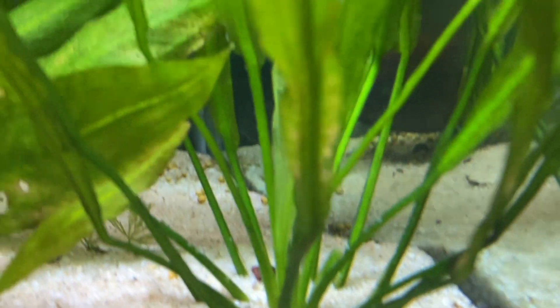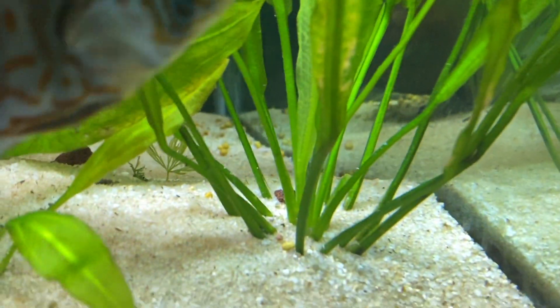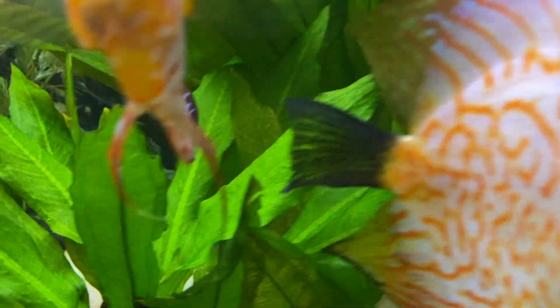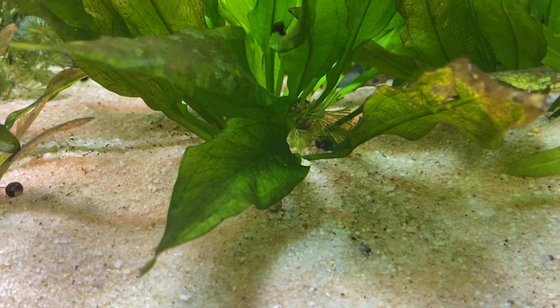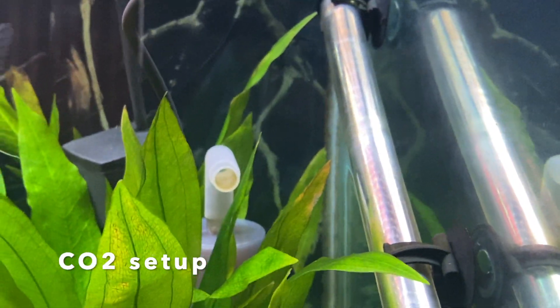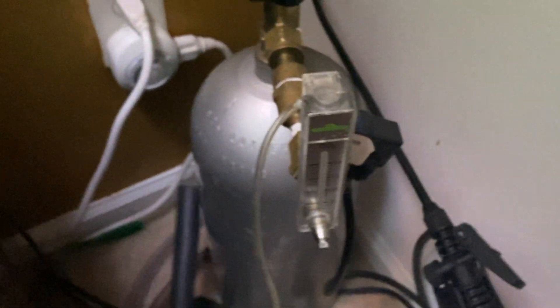So here I have about two or three different types of Amazon sword. I don't know the exact names — just do a search and plenty come up. I have about two or three different species; if you look at the leaf size you can make them out. This plant actually doesn't need a whole lot of attention. It needs a good substrate. If you see, I have just put it under pool sand, but I have put Osmocote tabs right under that, so it gives that fertilization. And I also do CO2 here.